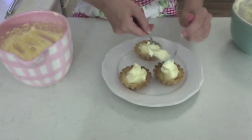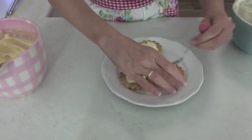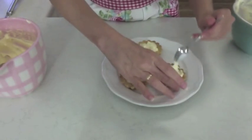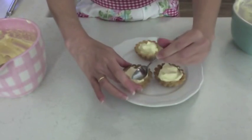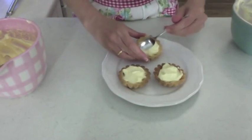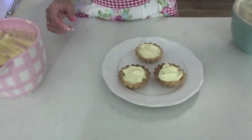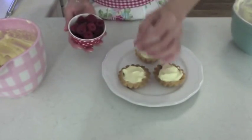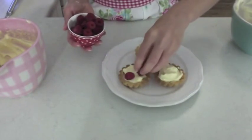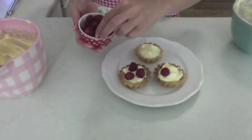This mixture will probably make about 10 tartlet cases. I just need to smooth the top off here using the back of the spoon. And I'm going to pop some raspberries on the top — that'll make a delicious tart contrast and it just adds a bit of colour to the tart as well.